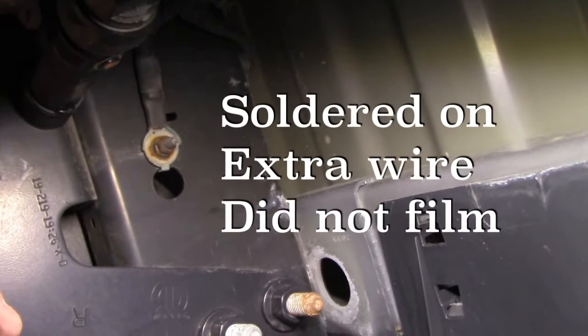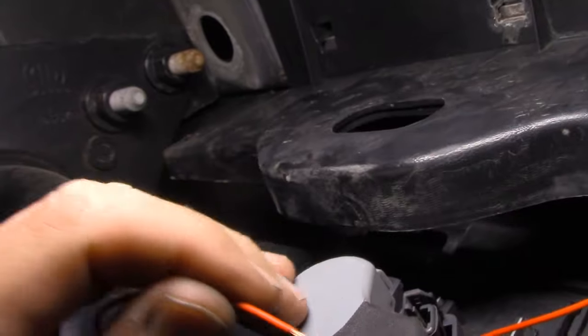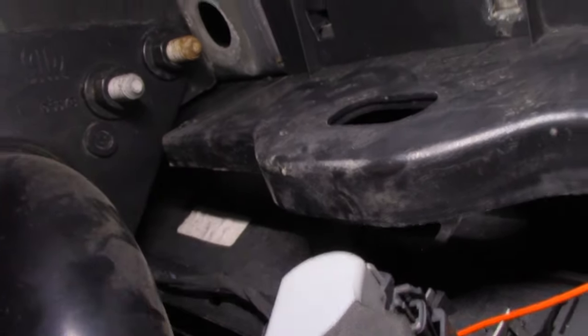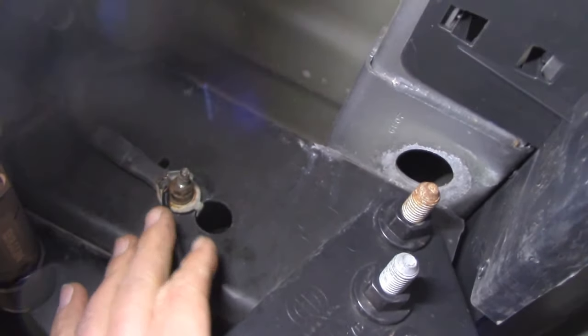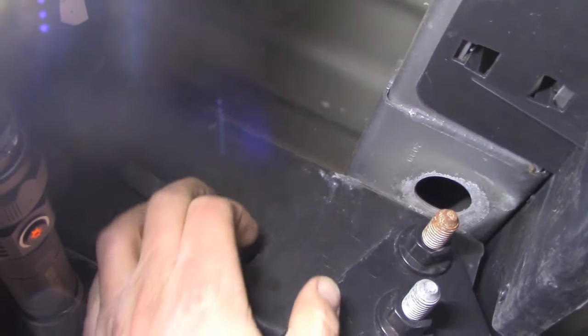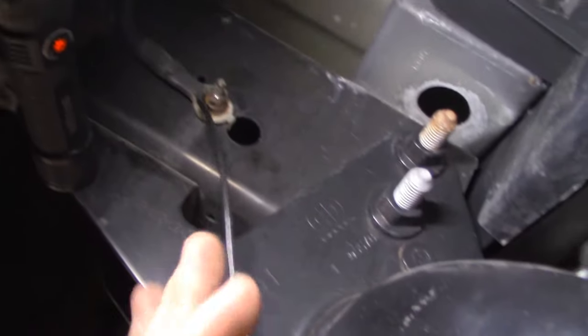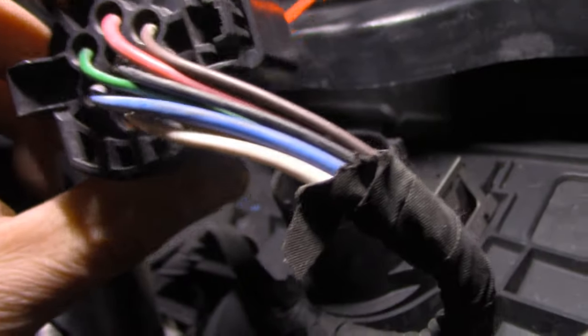As far as the red goes, I'm planning to go into this — I just don't know exactly where yet. We're back. I did the ground here where the other ground is, just made sure it was nice and tight in there. I'm going to be putting some loom on here and doing some cable management. As far as tapping into this, I was tempted to tap into one of these wires, but I've heard stories of how that can bite you, so I left it alone.